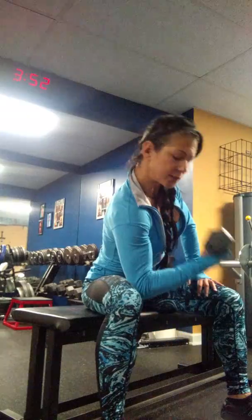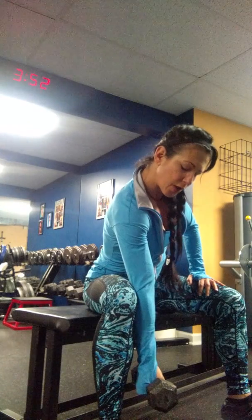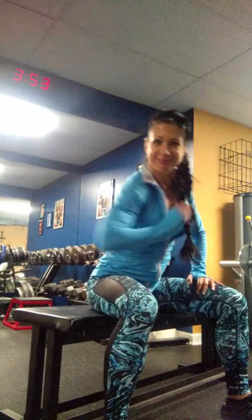Going fast doesn't do any good. You really want to squeeze and hold — squeeze and hold. And really make sure you go all the way straight with the curl — all the way straight — and focus on that contraction. That's a concentrated bicep curl.